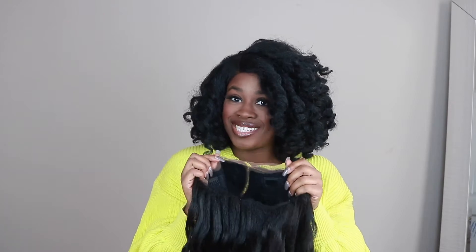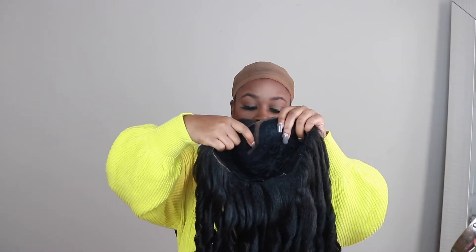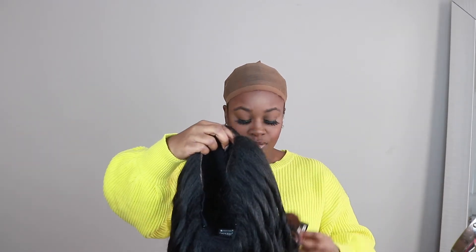Let me get this lace cut and pop her on and see what she looks like. So I've got all the lace cut off, and I'm just going to go into this parting right here and add some of my pressed powder just to give it a more scalp-like look. Even though I do have on this tan cap, I just want to make sure that it looks as scalp-like as possible.